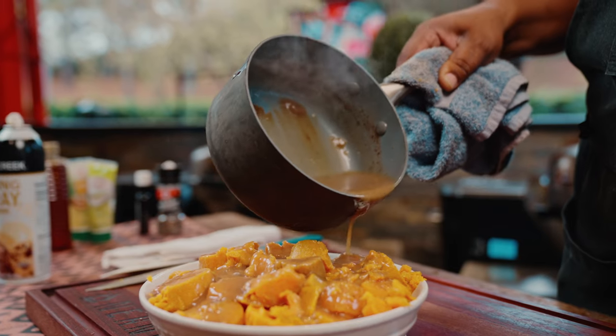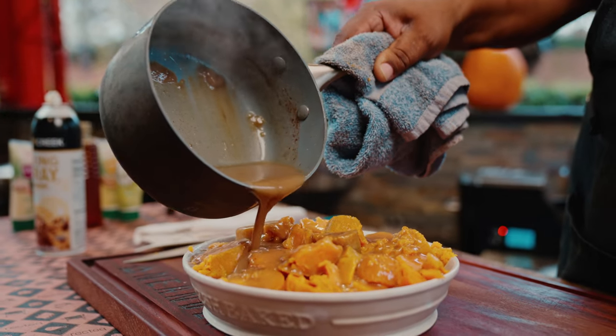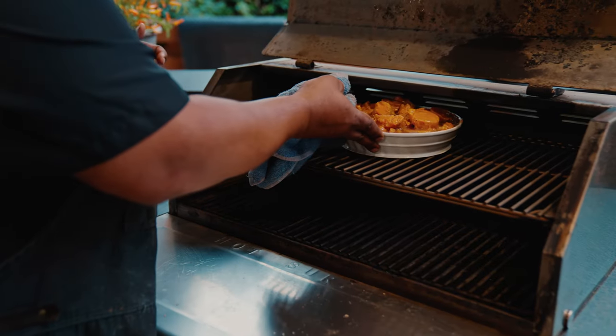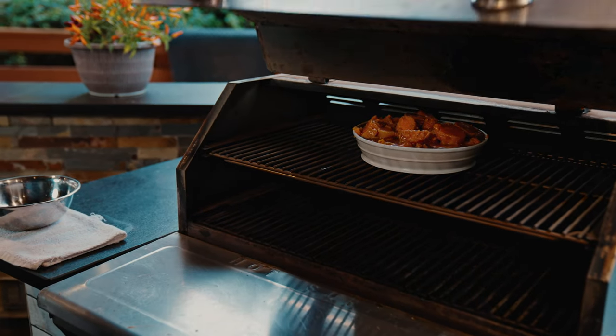Guys, it smells like the holidays. So we're just going to take this and pour it right over the top. We're going to put this in the RT-1070, let this cook for about 35 minutes, and we're going to pull it out and it's going to be absolutely perfect.